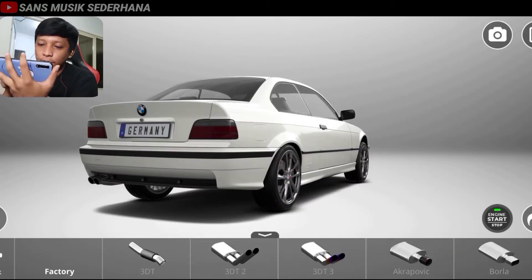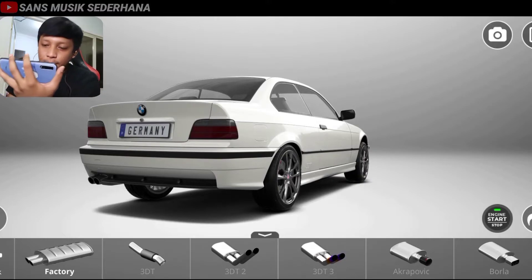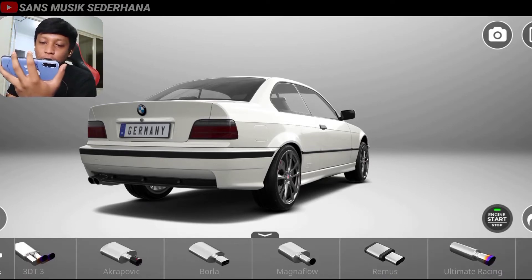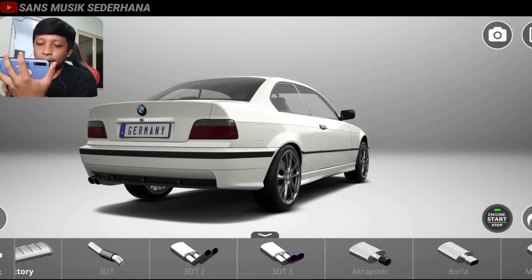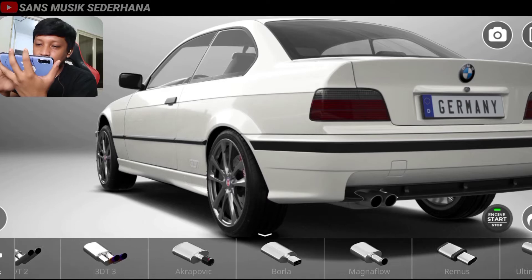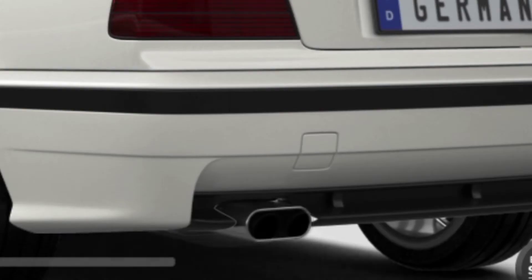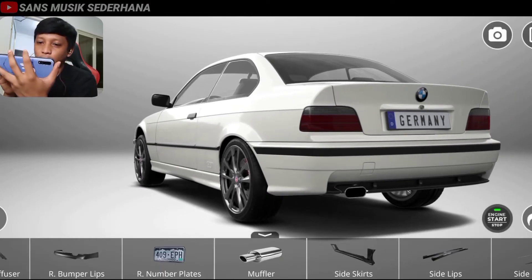Di sini kita lihat ada muffler. Muffler itu adalah kenalpot — ujung kenalpot. Sebenernya kenalpotnya kalau bisa diganti sampai ujung-ujung gitu detail banget, keren nih. Cuman ini cuma kepalanya aja. Nah teman-teman bisa diliat di sini. Saya ganti, kepala muffler-nya pakai yang Remus, yang satu lubang aja cuman gepeng. Keren ya, jadi agak sedikit sejajar sama bumper belakang.